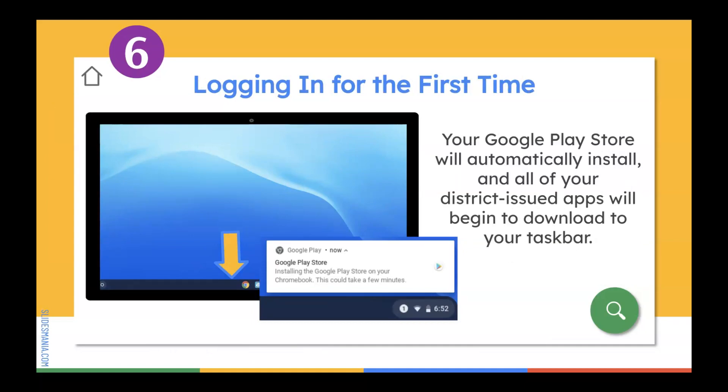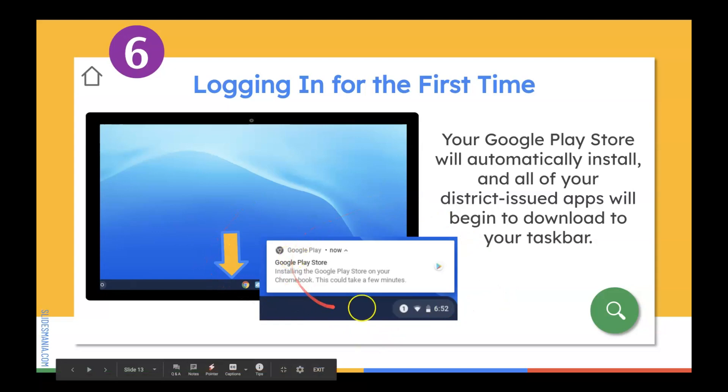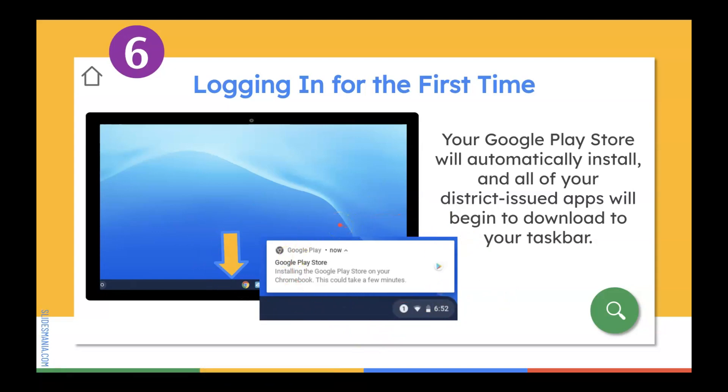Once you log in for the very first time, you're going to notice a pop-up that tells you your Google Play Store will automatically install and all of your district-issued apps will begin to download on your taskbar. You're going to see your Google Chrome browser, Classlink, your Microsoft apps, and several of your Google apps download automatically to your taskbar.